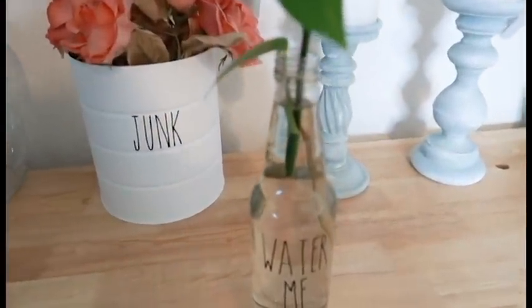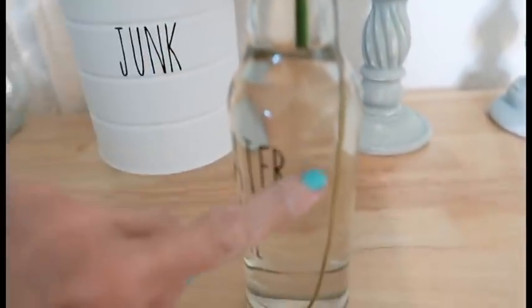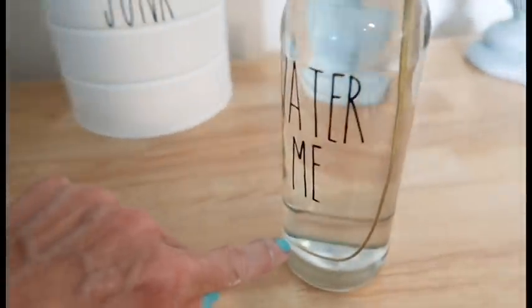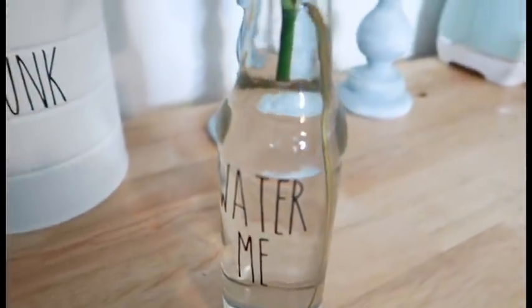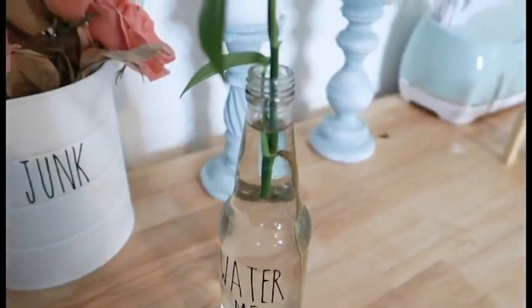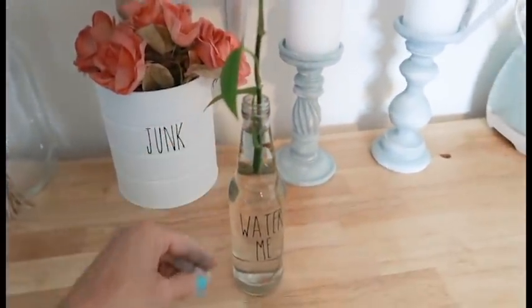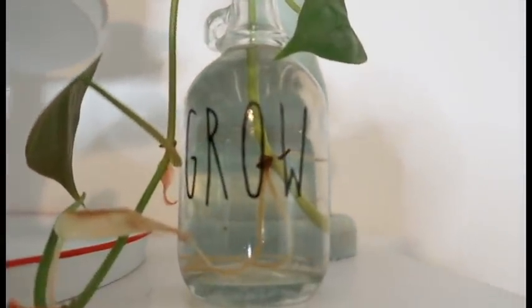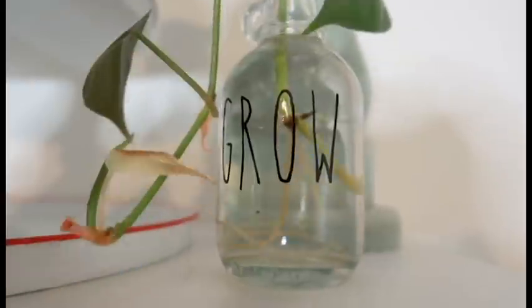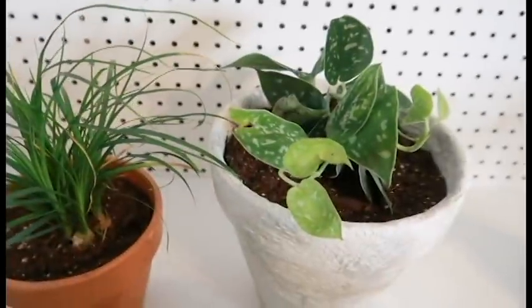If you guys have been subscribed to my channel for a while, you might remember when I cut some starts off of one of the plants in my bedroom and kitchen. I just wanted to give you a little update — look how long the root has grown! It's been probably about a month since I posted that video. Here's another one — you can see it's growing a really good root base, so I will probably be able to plant these into dirt soon. I'll update you guys again.